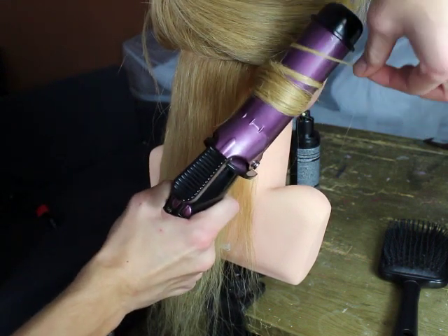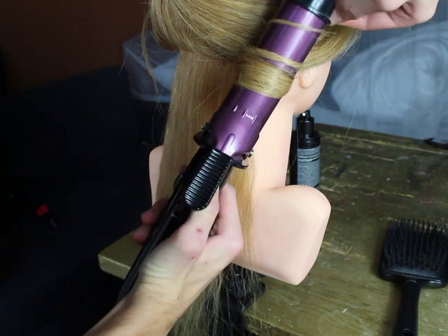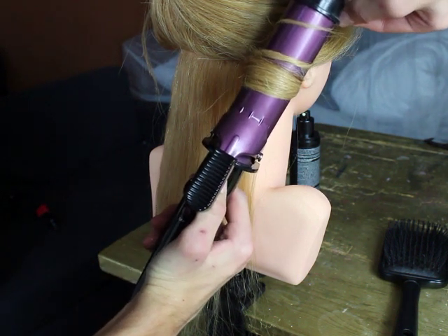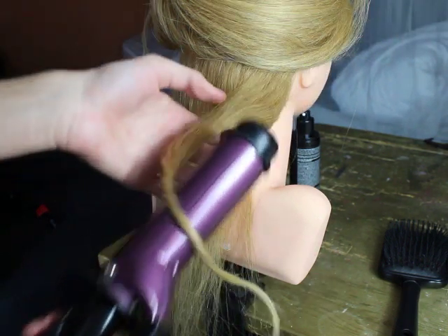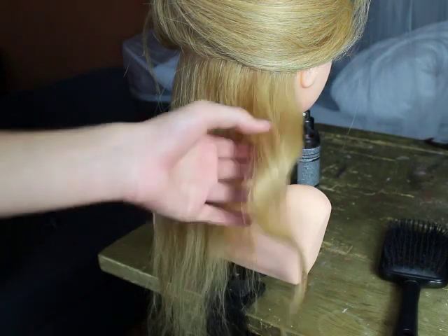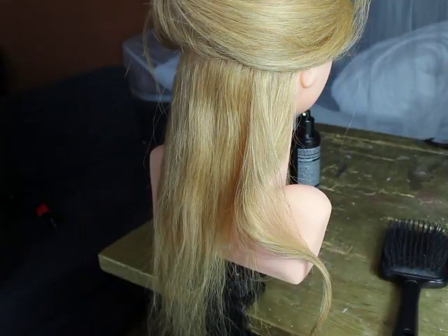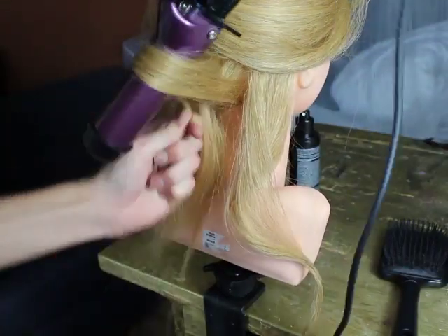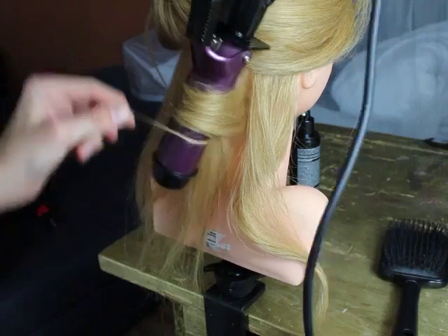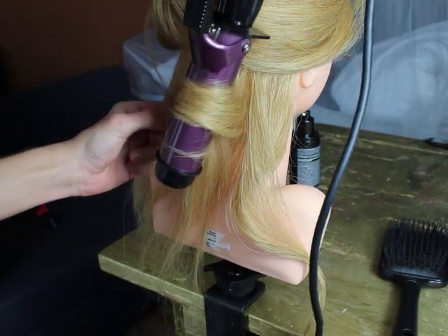You want to start by taking about one inch of hair, a little bit more than one inch, because you want to get these big waves. So you take a little bit more and you want to curl it just like this. After you curl this piece of hair you want to spray it with a little bit of hairspray so it's staying.